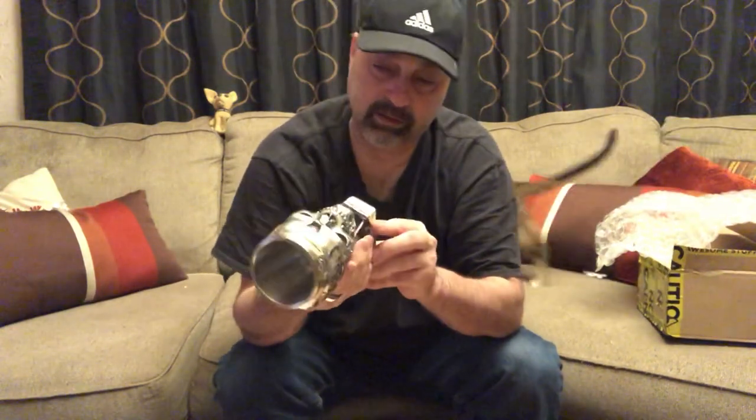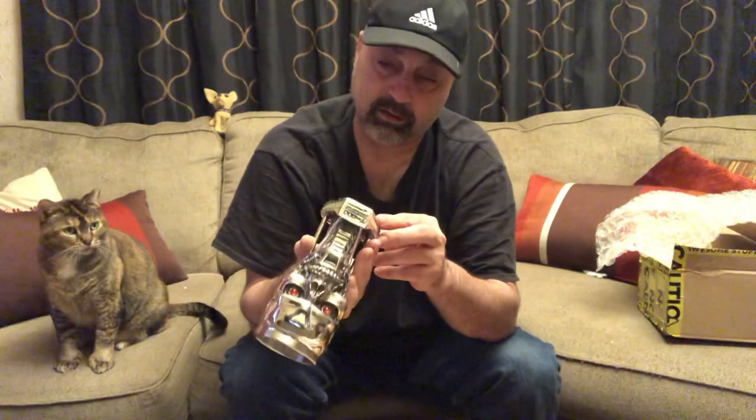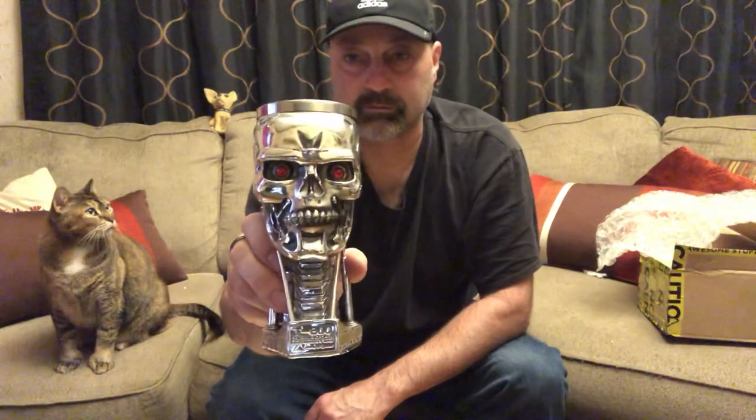It's from a company called Merch Joy. It took a couple weeks — I think it was on backorder. Just a little seal there. Pretty sweet. Alright, until next time, thanks for joining in again. Take care, bye bye.